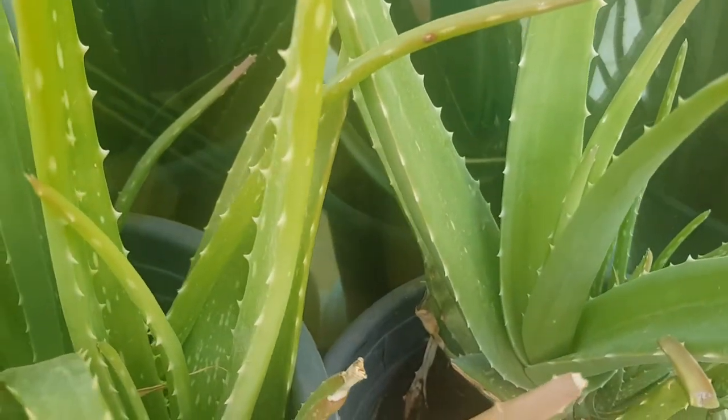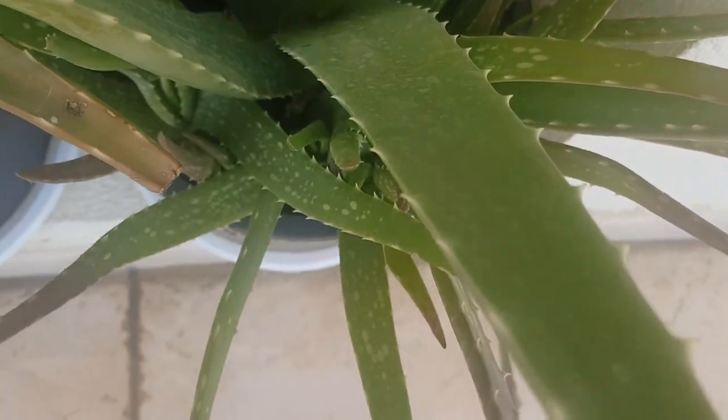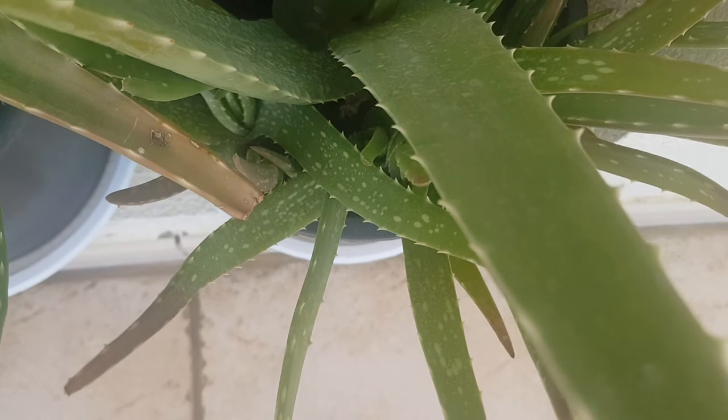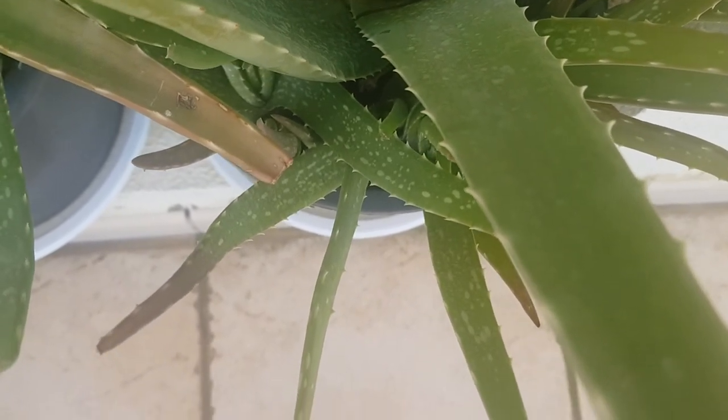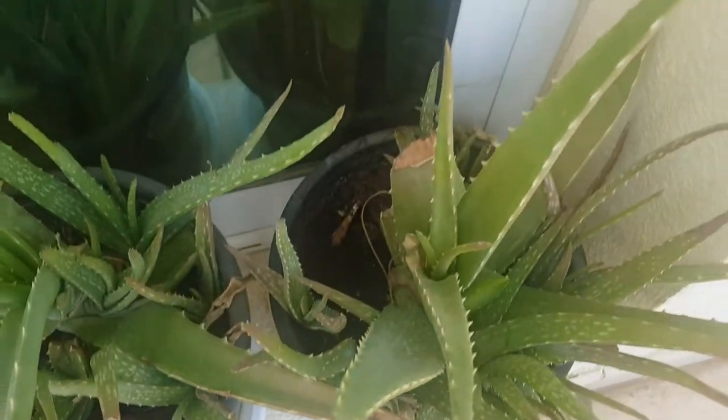We have to start with this. We have to start with the aloe vera. Now, there is a lot of aloe vera. I have a look at the aloe vera — in case of the aloe vera, this is the aloe vera. Then I will try to help with the aloe vera.